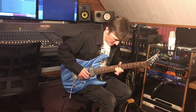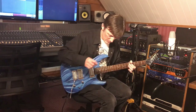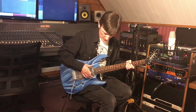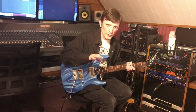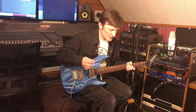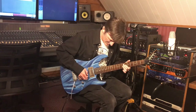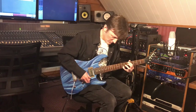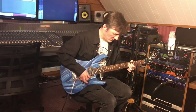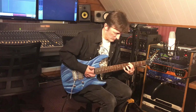Let's put it back on the neck pickup and play some jazz chords, because this guitar with these kind of Filtertron-style humbuckers sounds pretty jangly but also mellow.